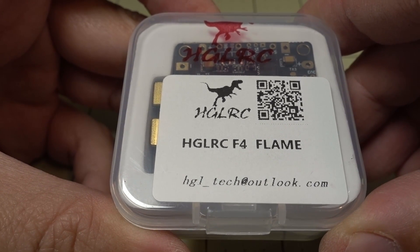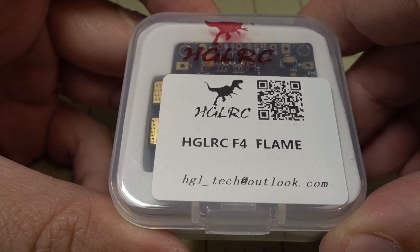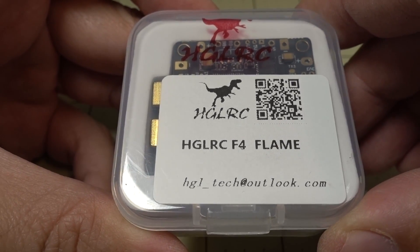Hey guys, in this video we're going to be checking out this F4 flight controller and PDB combo board from HGLRC, it's the F4 Flame.